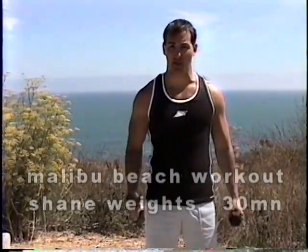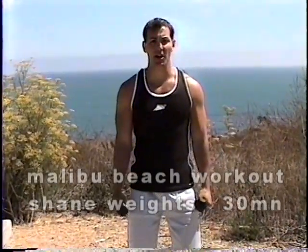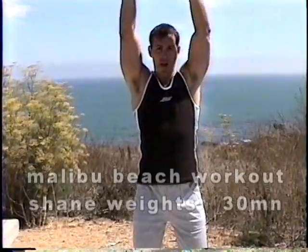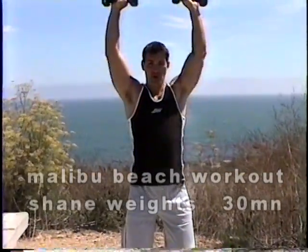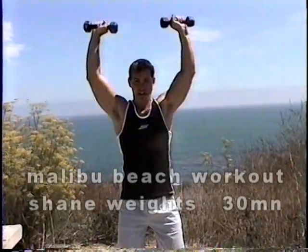We're going to go from one exercise to the other. Remember, no resting. Slight bend the knee, keep the posture. We're going to come up and do a shoulder press over the head. Here we go. One — 90 degree angle on the way down. Two, three, four, five.